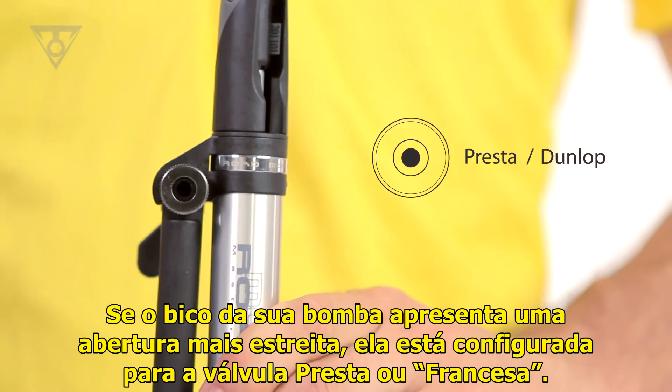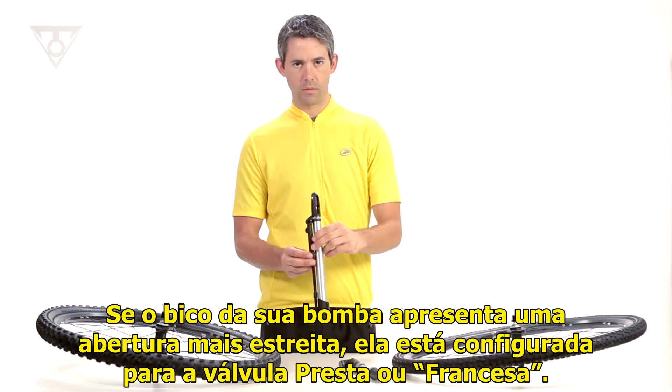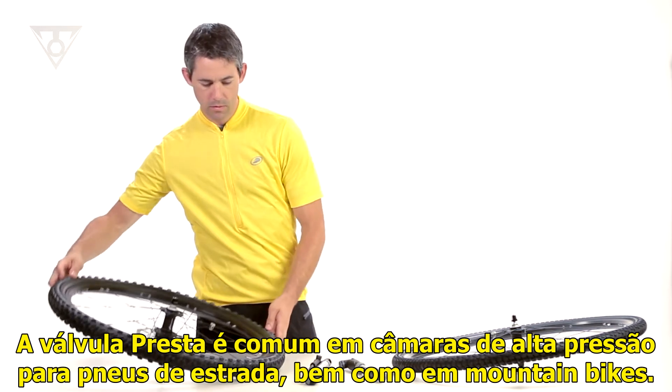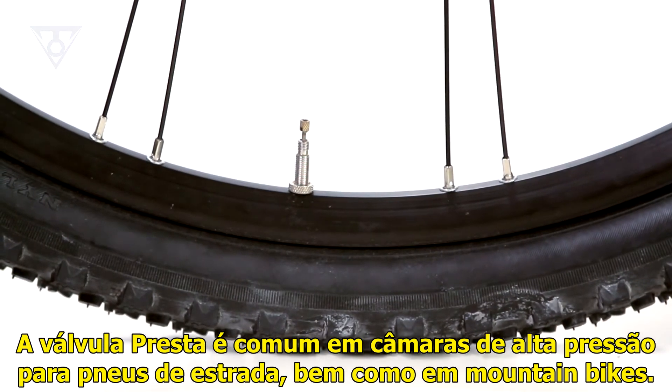If your pump head features a narrow opening, this is set up for a Presta or French valve. A Presta valve is common on high-pressure road tubes and lightweight mountain bike tubes.